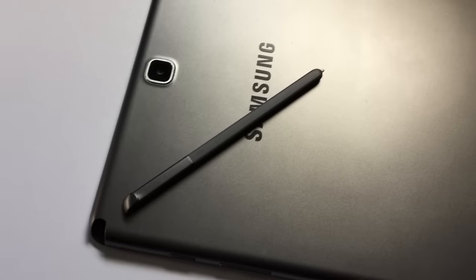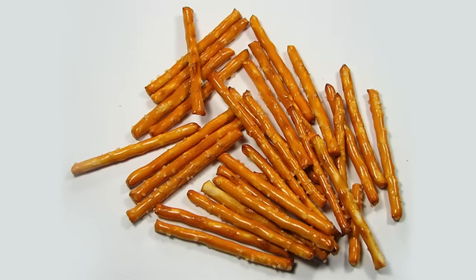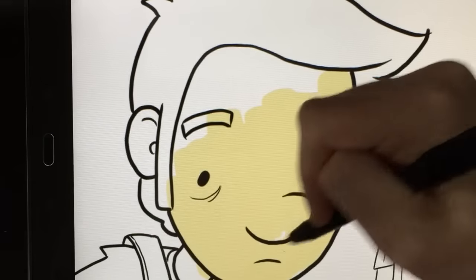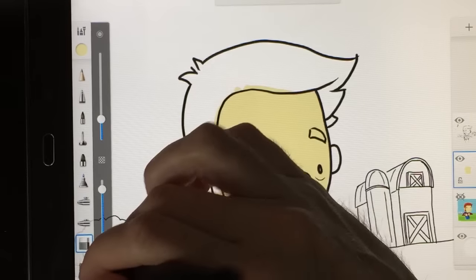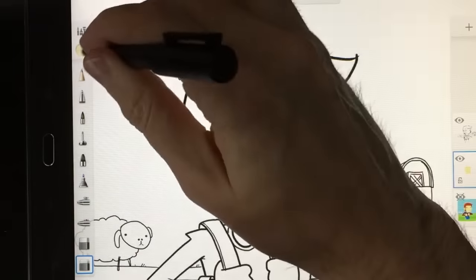One thing I mentioned earlier is that the S Pen itself is really skinny — it's kind of like drawing with a pretzel stick. After about 20 minutes, my hand was really cramping up. That's where the Wacom Bamboo Smart Stylist comes in. I ordered it on Amazon the day I got the tablet — it's basically the S Pen in a bigger, average pen-sized holder. It works so much better. It's lightweight, doesn't need batteries or recharging, and has all the benefits of the S Pen without the pretzel-like feel.